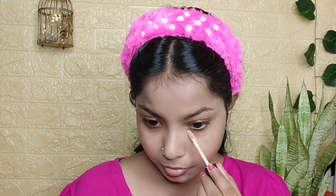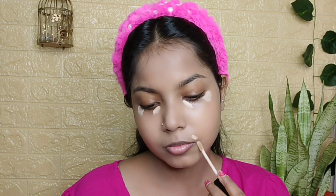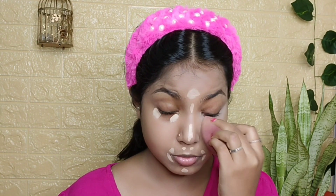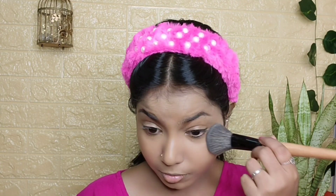Now I am using Wet and Wild concealer in the shade Beige Clear. This is a lot lighter than my skin tone. I bought it online — this is my first purchase so I am using just a little bit. Now I am using Blue Heaven Flawless Finishing Powder.